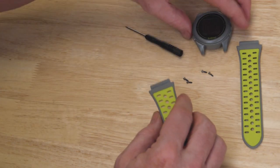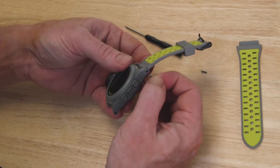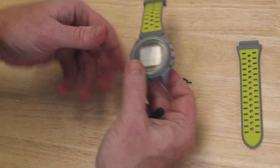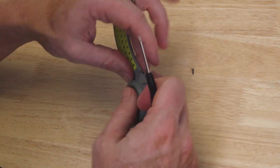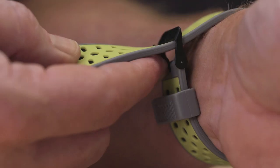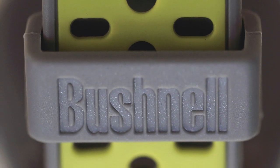Now that you've reversed the clasp and the keeper, you want to reinsert the bands with the reverse side out. Just take the four screws and put them back in place. And that's how you reverse the band on your ION2.